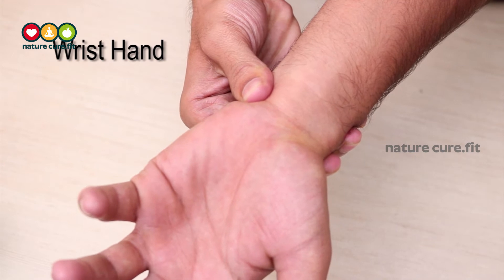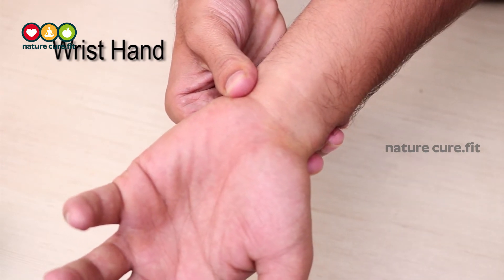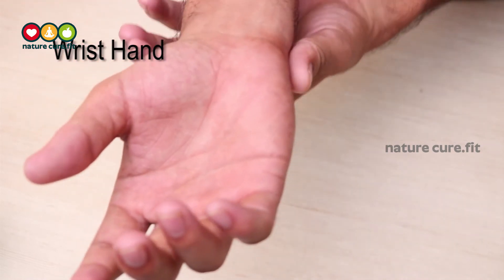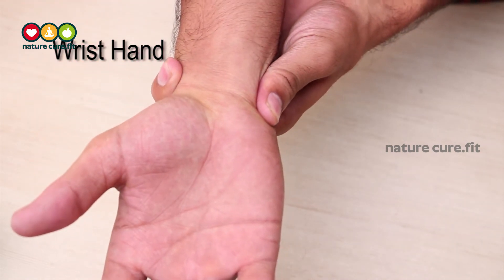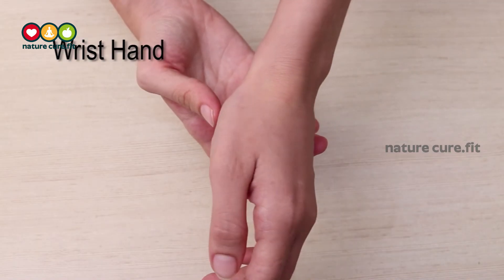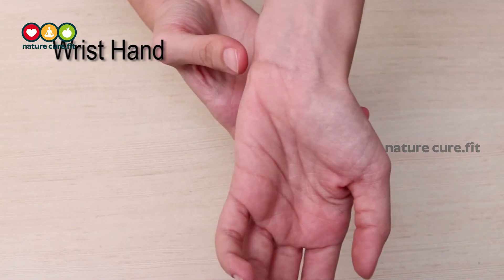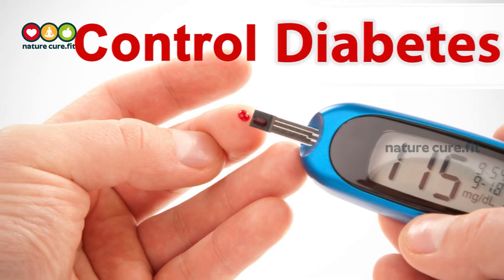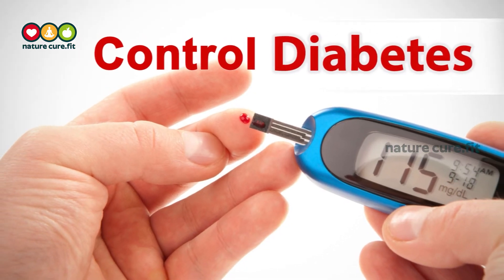The side of the wrist where the little finger lies — the right side of your wrist on your left hand, and the left side of your wrist on your right hand — is where this point lies, as shown in the video. Massage and apply acupressure on this point every day before your meals for five minutes, which will help control your diabetes.